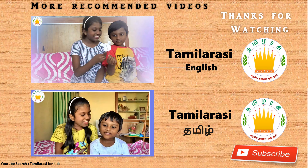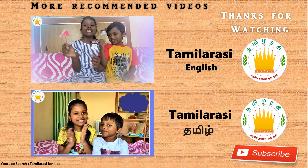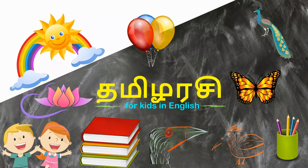If you like this video, please like, comment, and share with your friends and family. For more videos, please subscribe to my channel. Thanks for watching.